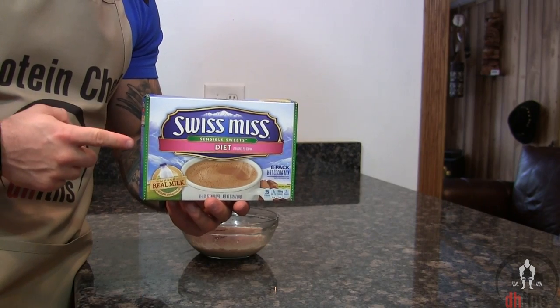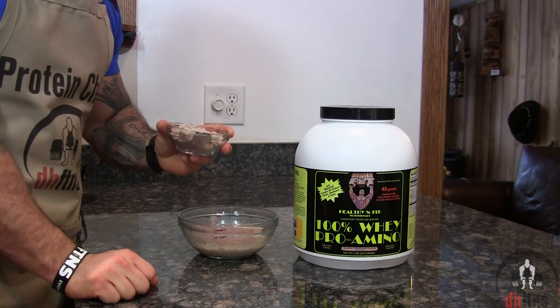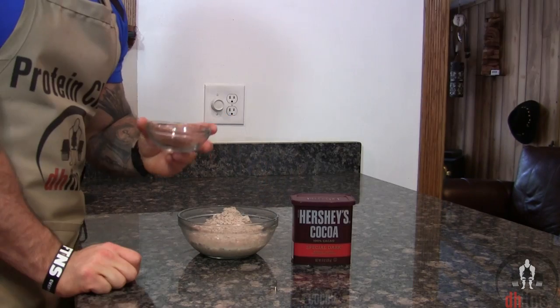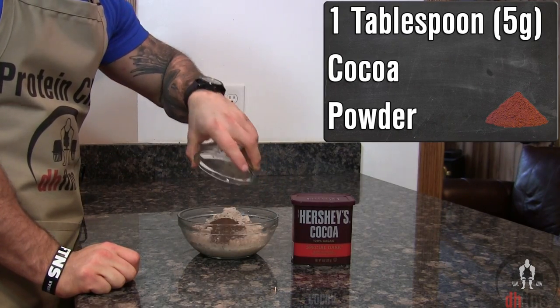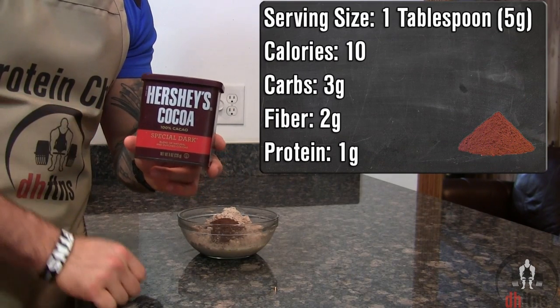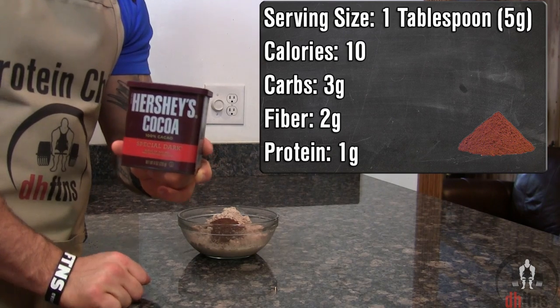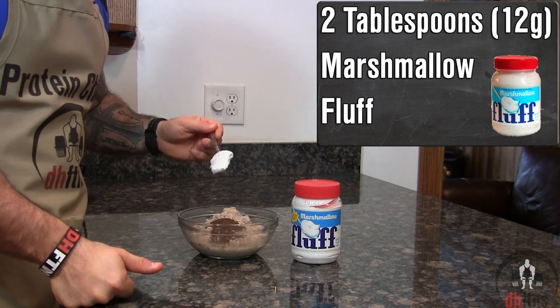You can find these at pretty much any grocery store and they only cost around a dollar a box. Then add one scoop or 30 grams of chocolate protein powder, one tablespoon or 5 grams of cocoa powder. If you didn't know already, cocoa powder has no sugar in it and 2 grams of fiber for every 10 calories, so it's a great source of fiber. And last, 2 tablespoons or 12 grams of marshmallow flour.